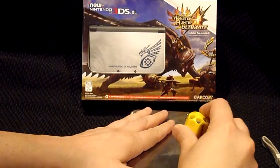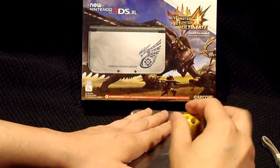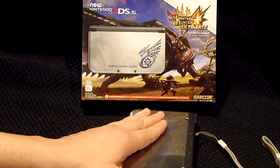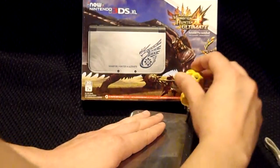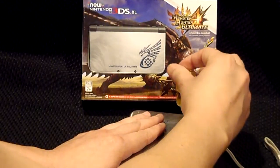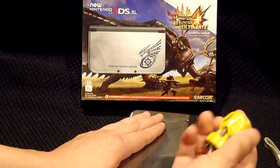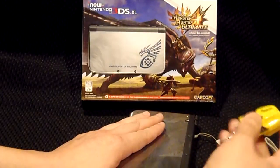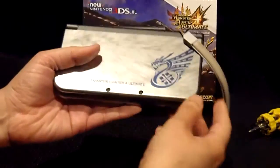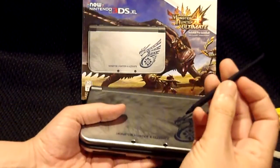The screws do not come all the way off the faceplate completely — they'll just be loose enough to be released from the handheld. The way you know you've unscrewed them enough is that when you're doing it, you will feel a small click, and that will let you know you've reached as far as you can unscrew the screws.